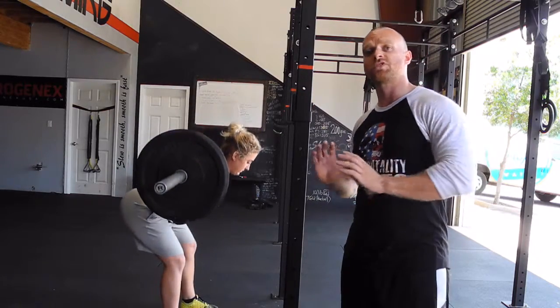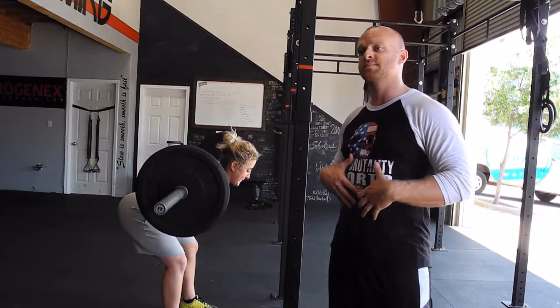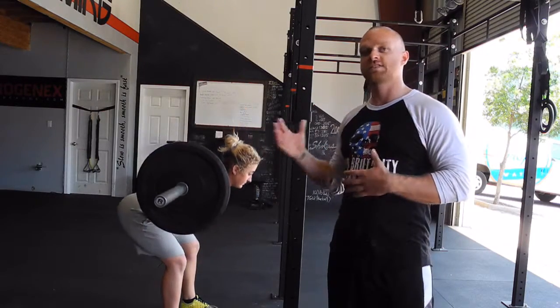Again, slight bend in the knees, push the hips all the way back, keep those abs tight. You don't want to break through the abs, you don't want to lose position. If you lose position, it's too heavy. This is the good morning.